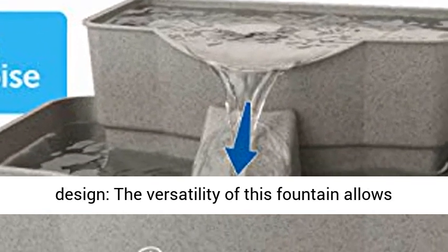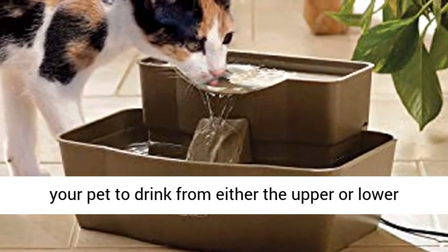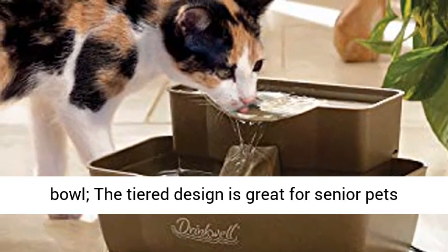2-Tier Design: the versatility of this fountain allows your pet to drink from either the upper or lower bowl. The tiered design is great for senior pets or arthritic pets.